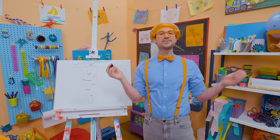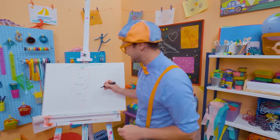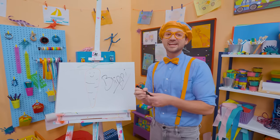If you enjoy drawing with me and want to draw some more, all you have to do is search for my name. Will you spell my name with me? Ready? B-L-I-P-P-I. Blippi! All right, see you again. Bye-bye.